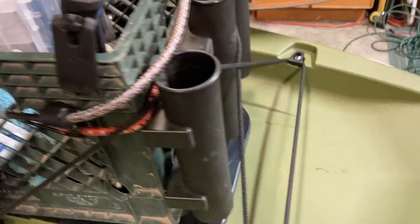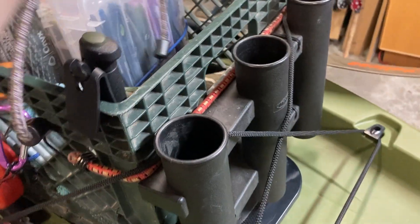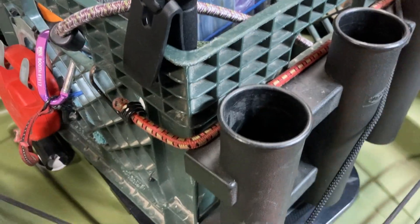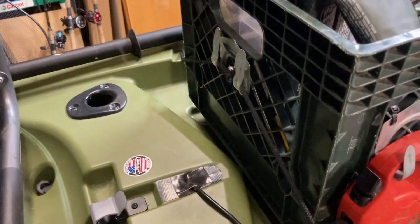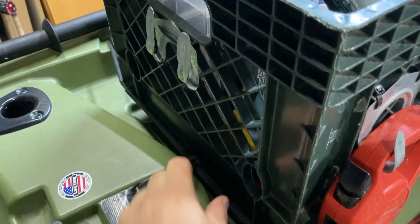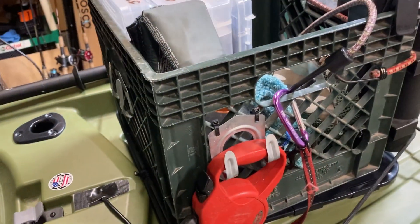Fishing crate. I have this bungee that helps hold down the rods a little bit, and with the factory bungees, this holds down the crate pretty nicely. And backpack cooler — fits in there nice. This holds down the crate pretty good there too.